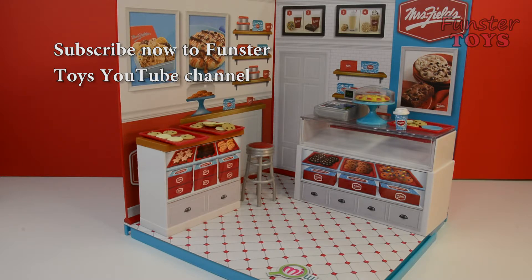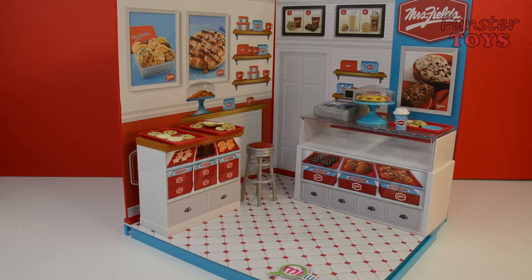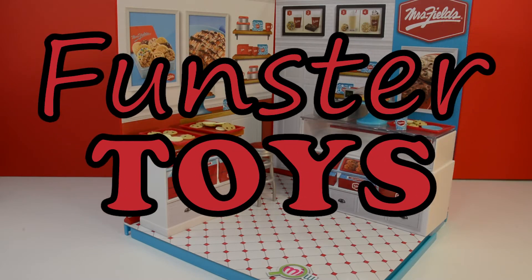Make sure that you subscribe to our YouTube channel at Funster Toys, as well as our Twitter, Facebook, and Google Plus accounts so that you see all of our upcoming videos. Join in the fun — we'll look forward to seeing you. Bye for now.